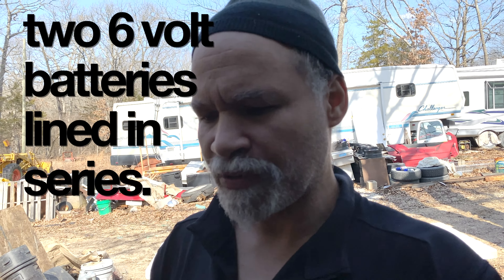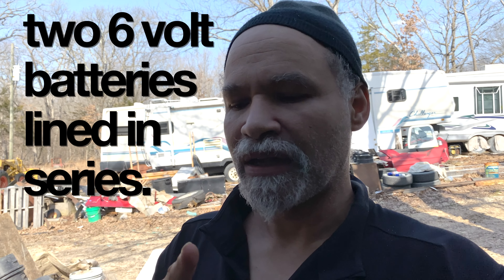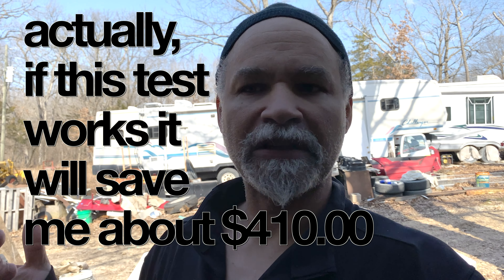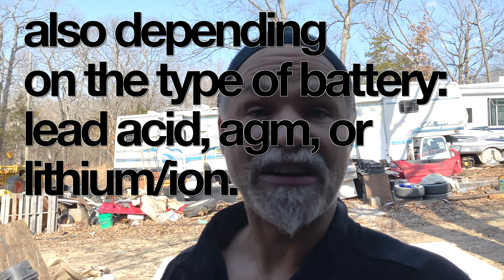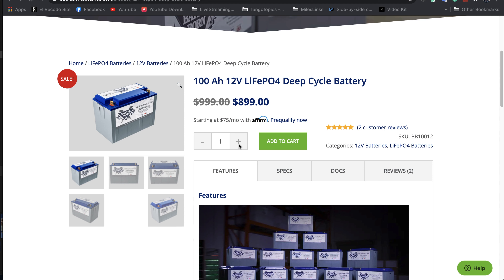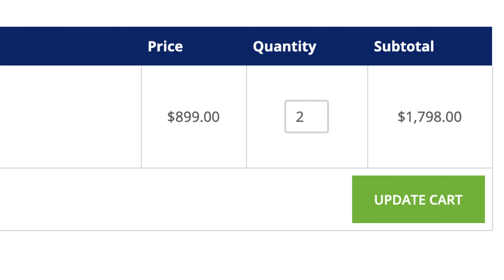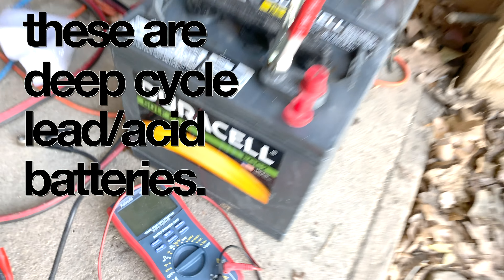I need to do a battery test. Larry, in his largesse, has decided to loan — I hope it's a loan, it's not a gift — two 6-volt batteries that will allow me to get on the road a lot faster and basically save me about $200 or $300. A typical 12-volt battery will run you anywhere between $200 and $300 depending on who makes the battery. I can't afford Battle Born batteries because that's just crazy expensive. Even though I would like two of them, it's just not going to happen. So these are two door cells, C2s, 6 volts. When you line them in series, they give you 12 volts.